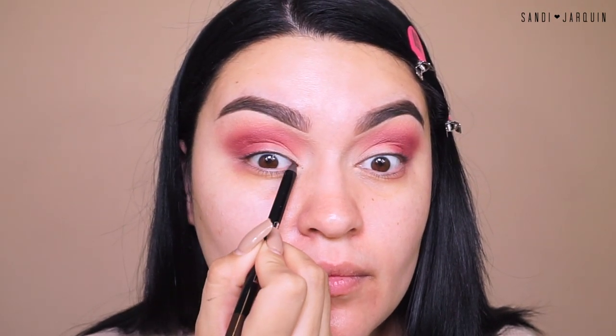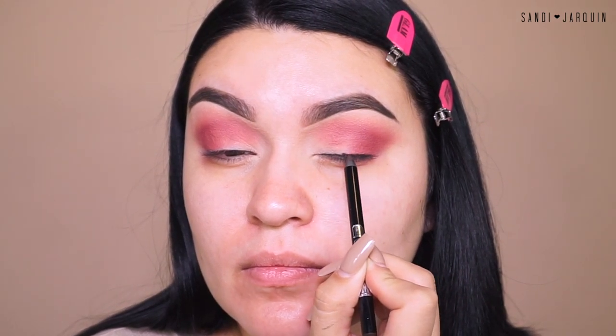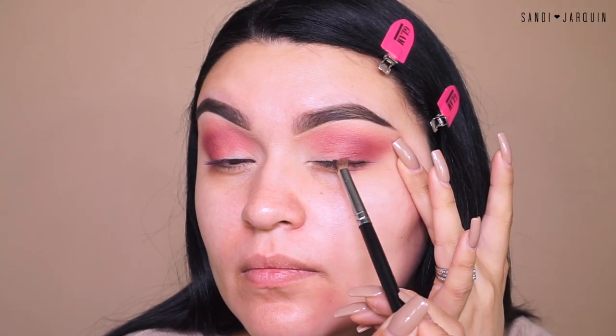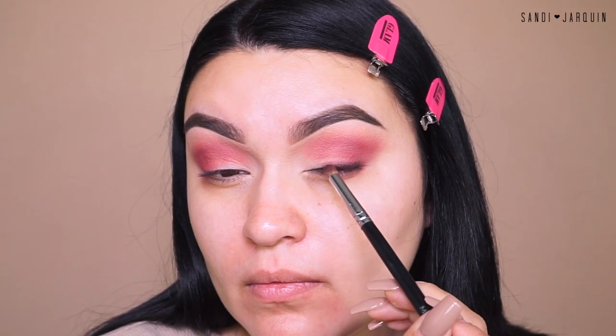I'm going to go into my Buxom Cosmetics — this is the Here's My Number Hold Align Waterproof Eyeliner. I'm going to tight line my eyes and then go ahead and smoke the top lash line, focusing mainly towards the outer corner. Then I'm going into the palette again, picking up a darker brown eyeshadow and using my Morphe S20 brush. I absolutely love using this brush to blend out any liner and make it look very smoky.